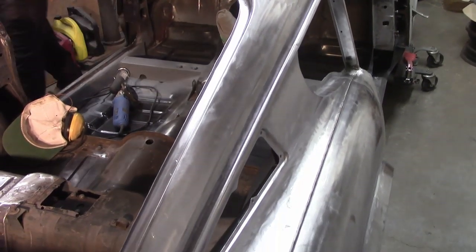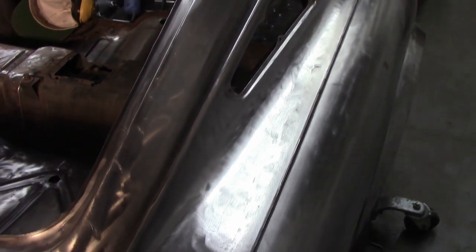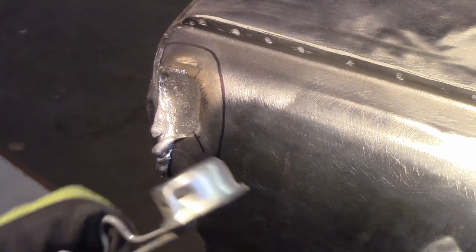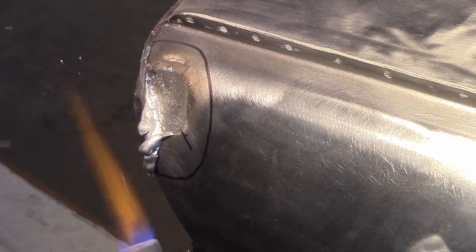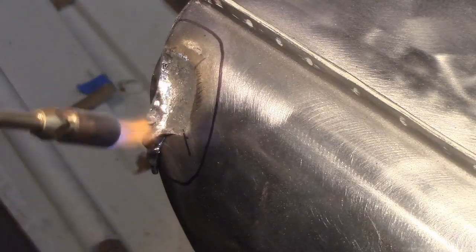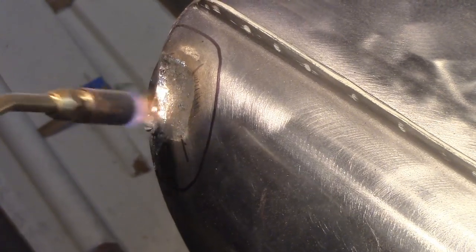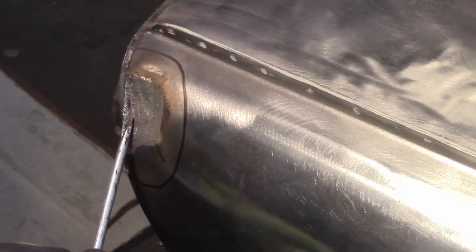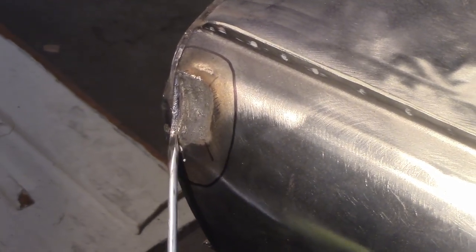The passenger rear quarter hasn't been treated just yet, as first we need to do a bit more work to it. First, removing this blob of lead that, in all likelihood, was put there by the factory 49 years ago. We don't have much experience working with lead, but we are at least intelligent enough to know that you really shouldn't breathe it in. We opted for a propane torch and a screwdriver to persuade the stuff off the car. Although some may extol the benefits of lead over modern body filler, we nonetheless want this spot gone, as it's obviously hiding something — and that something is, of course, a nice big dent with no rust hole, furthering our suspicion of it being a factory job.